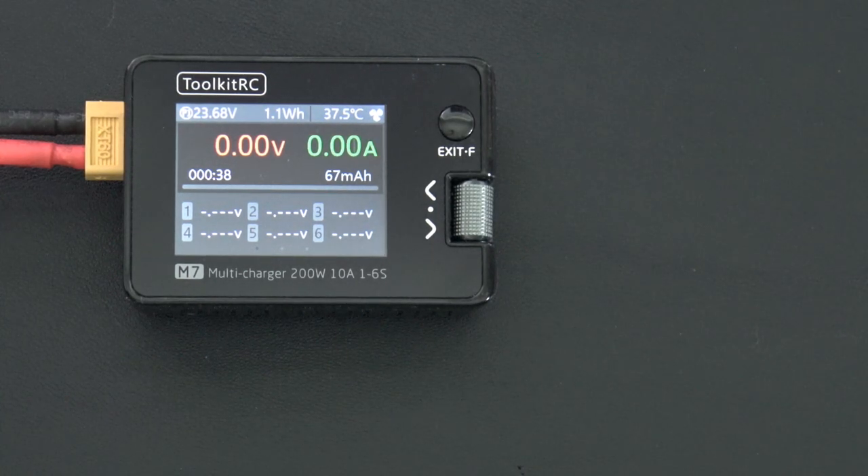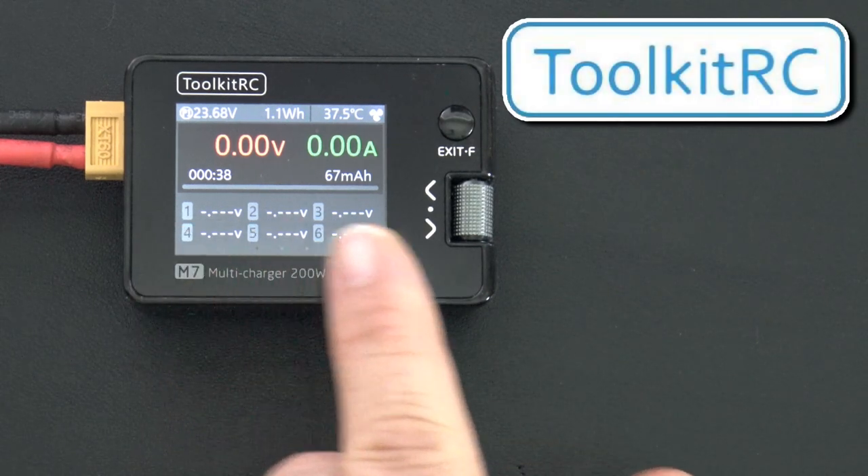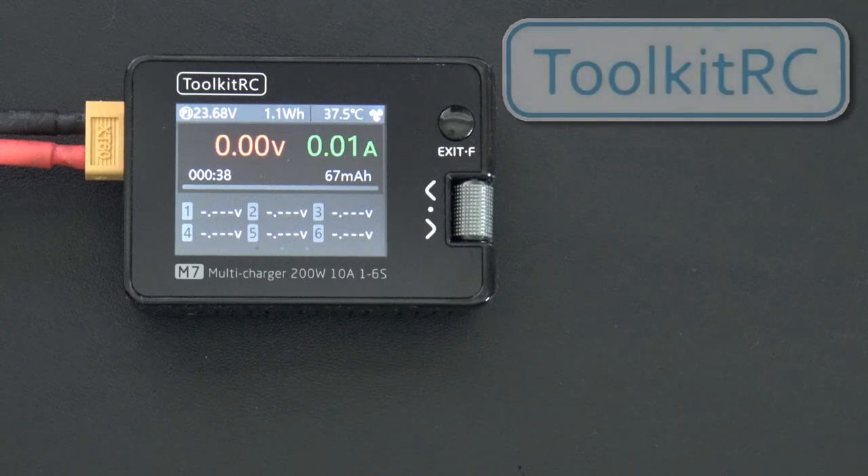Before I get into the content, I need to let you know this video is sponsored by Toolkit RC, who sent me this little M7 for review. I'll have links in the description back to Toolkit RC if you'd like to learn more, and affiliate links in case you'd like to pick one up. Thanks a lot to Toolkit RC for sending this demo unit out. Let's get into it.